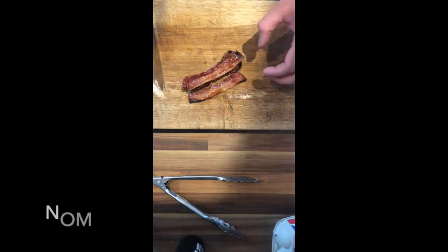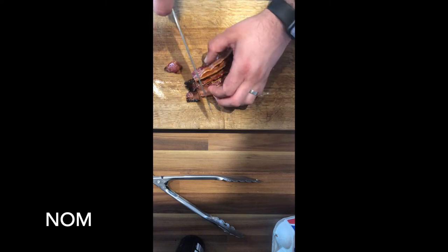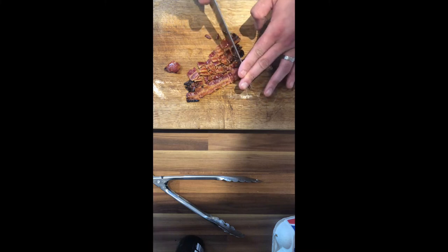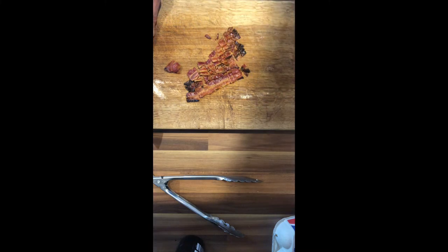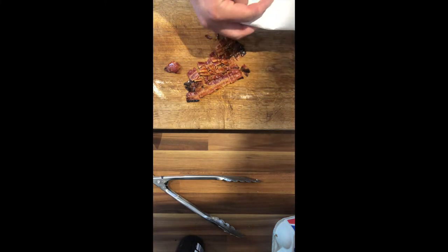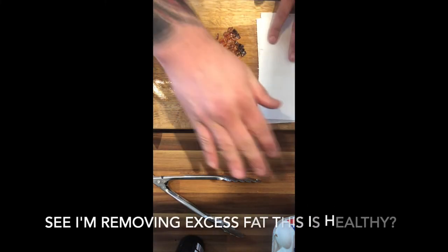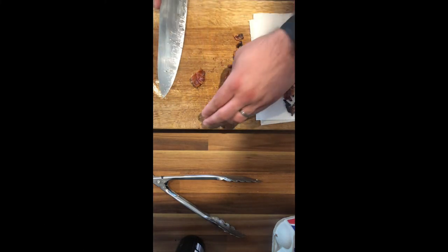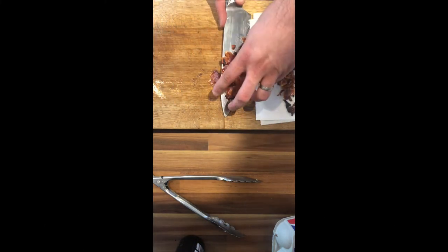I've just got my little bits of crispy bacon. All I'm going to do with these is just chop them, and I'm going to set them on a little bit of kitchen towel just to drain off any of the excess fat. That'll be sprinkled on my cauliflower later when I finish it off.